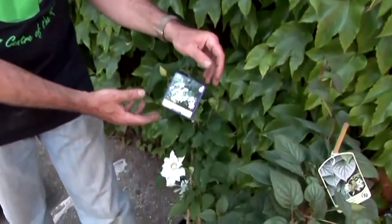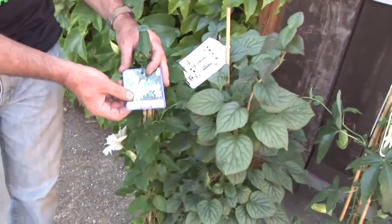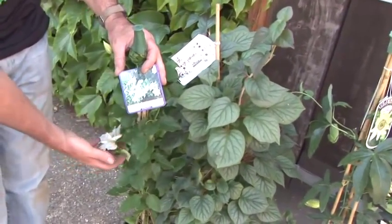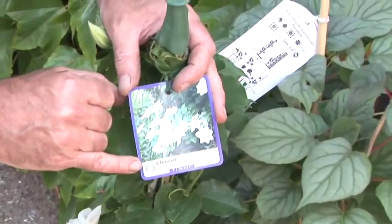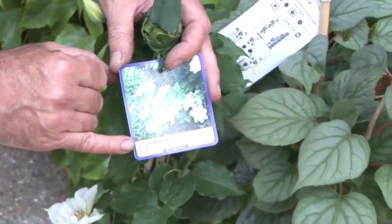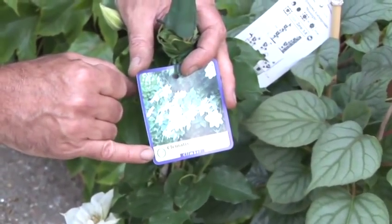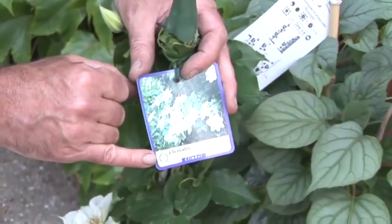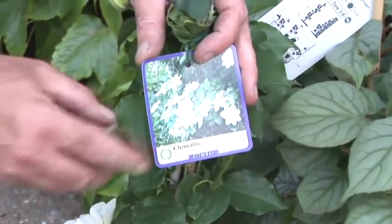I've got five plants here with me and the first one is a well-known plant, a Clematis. This is a cultivar of Clematis called Mrs George Jackman and has a pretty white flower with lots of stamens in the centre. This little insignia here is an Award of Garden Merit from the Royal Horticultural Society. Any plant that has that on its label, you're assured is a very good quality plant, easy to care for and a good all-round plant. So that's an important thing to learn about.